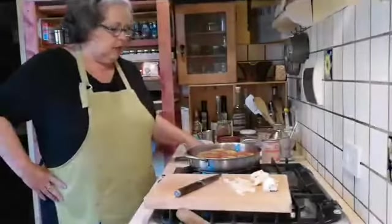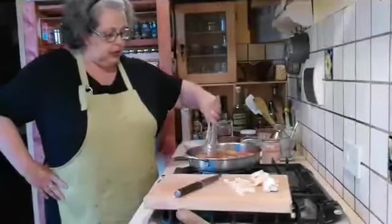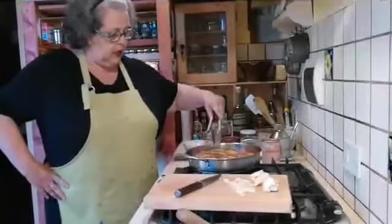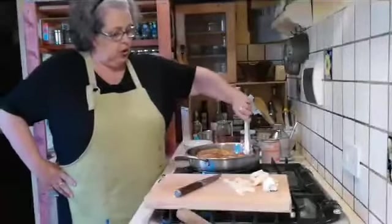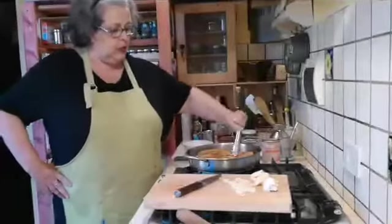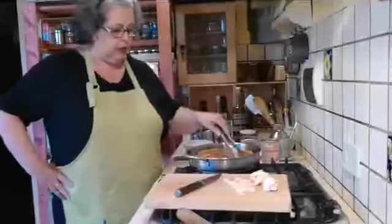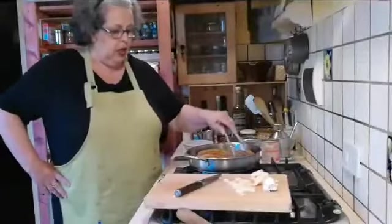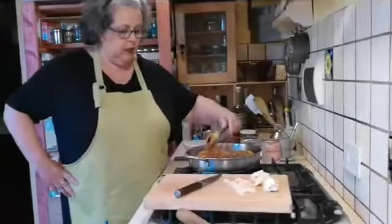I'm just going to flip these — they take about 20 minutes and they'll be ready. You can always personalize these like any good Sicilian would. Someone might add basil instead of mint — basically it's whatever you have in your garden, or whatever your mom or grandmother did.